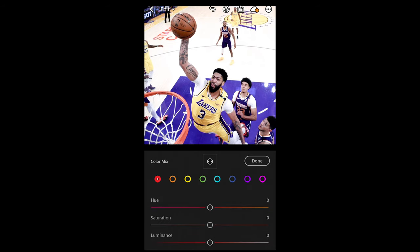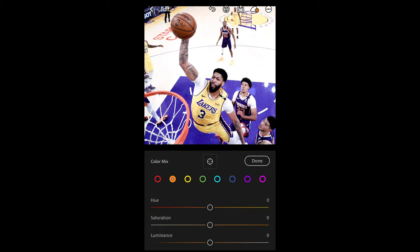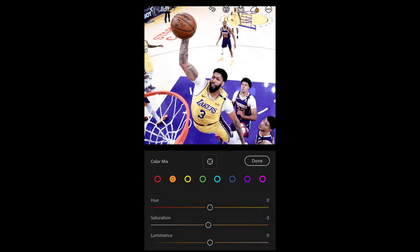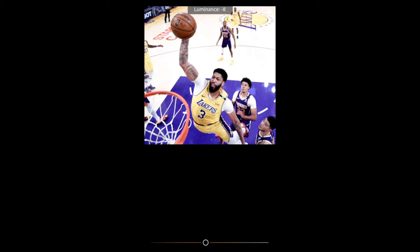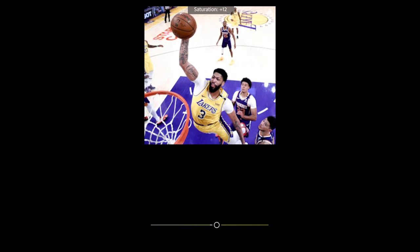Scroll up and hit Mix on the upper right side. For the red tones, boost the saturation to around +26. For the orange tones, pull the saturation down to around -3 — just very slightly — and then pull the luminance all the way down to -56. This will affect the skin tones, making them a little darker, which is what we want.